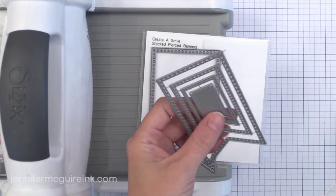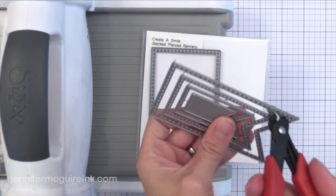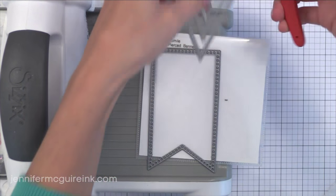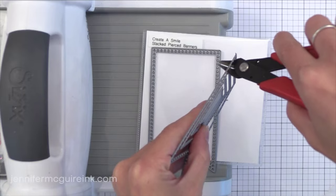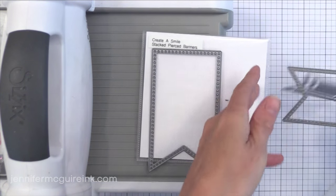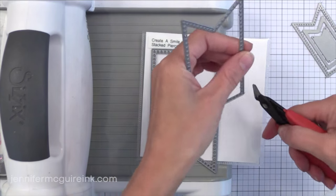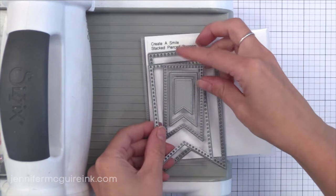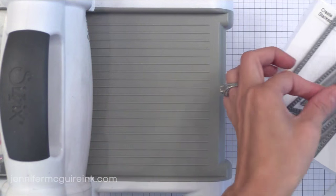This is the banner die that I used. It's from a set from Create a Smile called Stacked Pierced Banners. These are fun because the larger the banner die, the bigger the little holes that it cuts around the inside edge of the die, just for a fun finishing touch. You can see there are some smaller banners there too. For this project I'm going to be using the second larger banner.